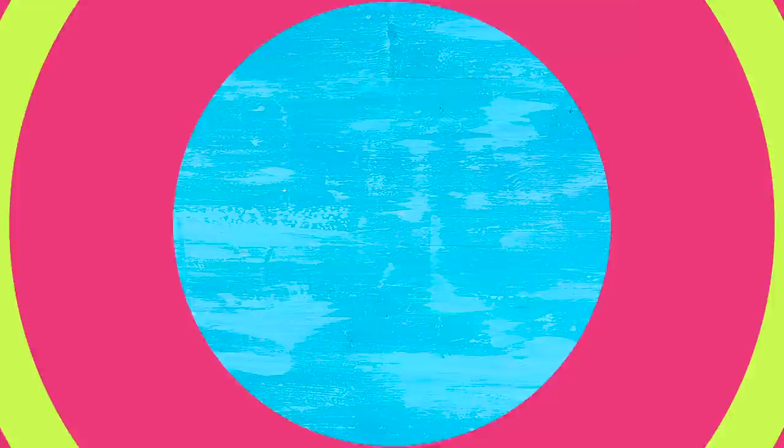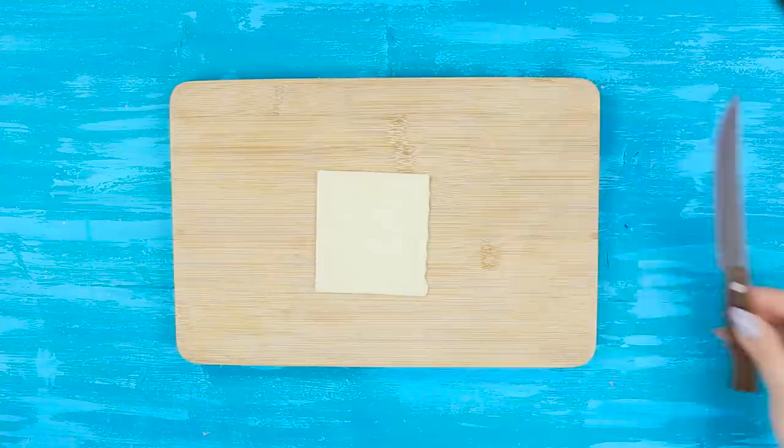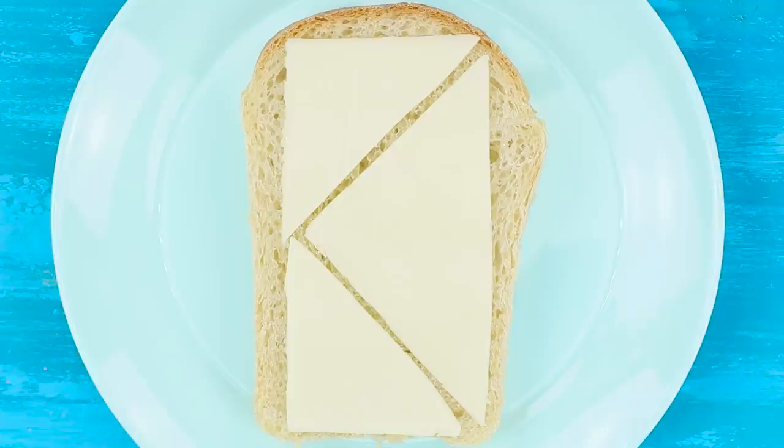Take some bread and cheese for this idea — the sizes don't match, this is not going to work. Cut the cheese diagonally, and then diagonally once again. Place the large triangle along the bread slice and fill the free space with small triangles. Now the cheese covers the whole surface of the bread. Sandwiches are a tricky business.